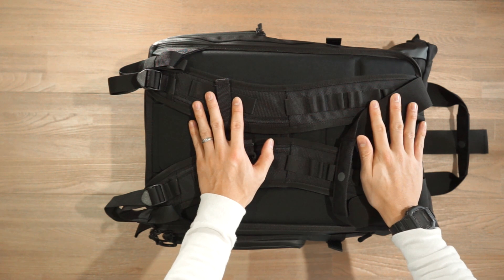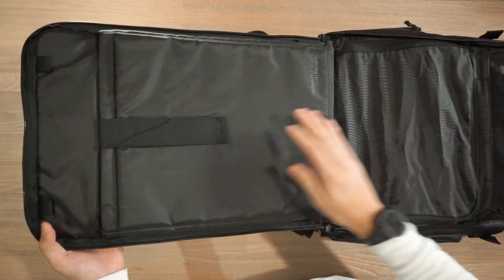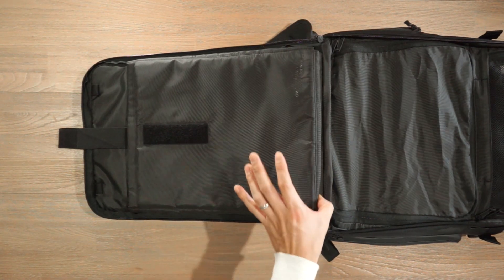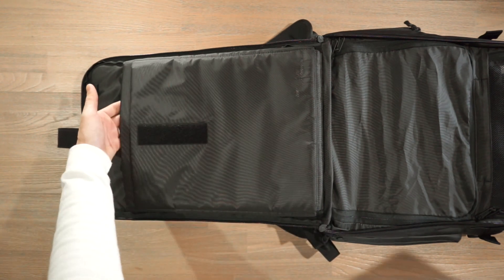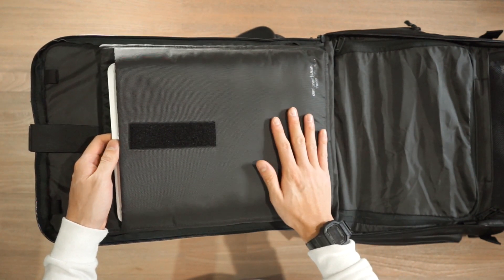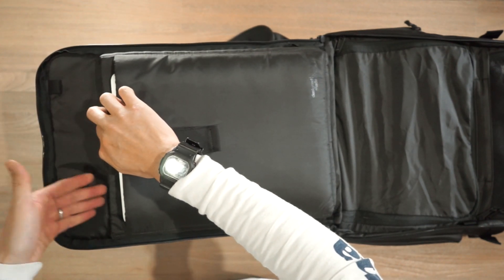The main compartment is located behind the harness system, accessed via a big zipper that gives a clamshell opening. On one side there are compartments for a laptop and tablet, secured by velcro closure. The back compartment is the padded laptop sleeve with a false bottom — about half an inch of buffer to protect your laptop from accidental drops — fitting up to a 16 inch laptop. The 13 inch MacBook Pro fits easily. There's also a tablet compartment with fleece lining on one side to protect the screen from scratches.